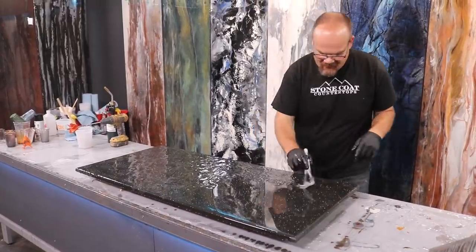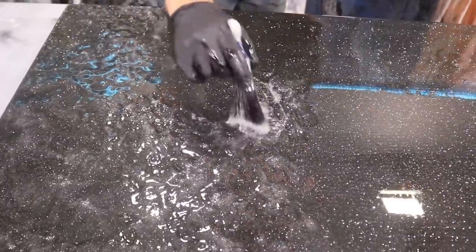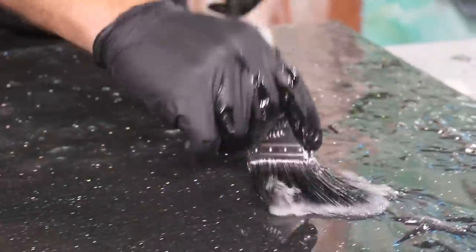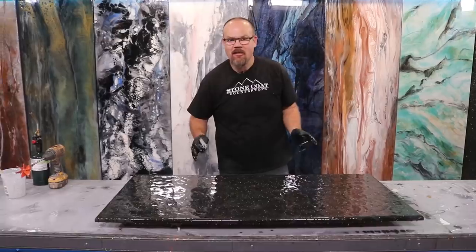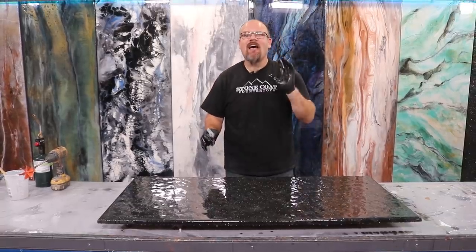You'll notice the epoxy is still somewhat milky — it's got a little bit of air still trapped in it. Our working time allows us to keep working, and we'll torch those out and it will become crystal clear. Now that I have the field chopped, I'm going to brush out my edges and then torch the material.